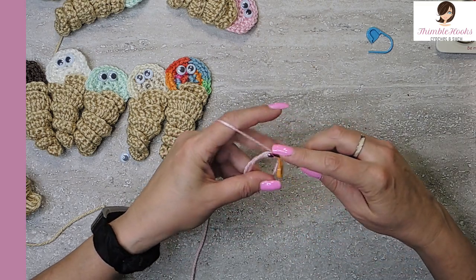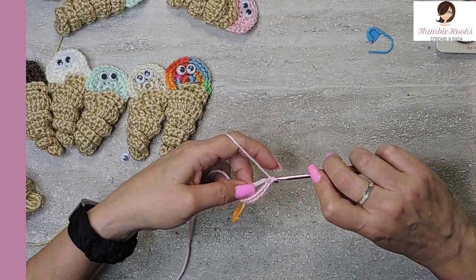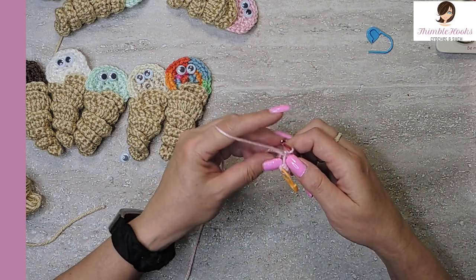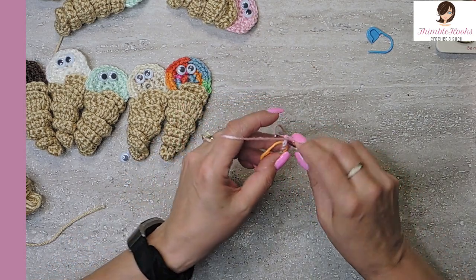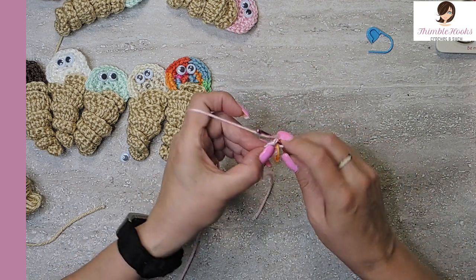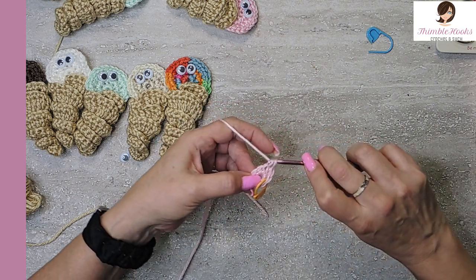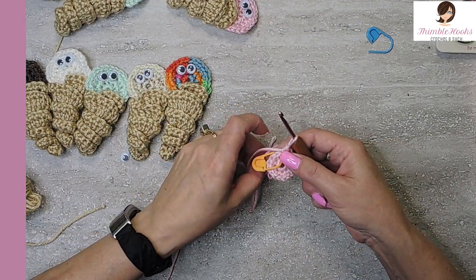I like doing that when I'm working in the round because sometimes I can get distracted just like anybody else. And we have our eight single crochets in our magic circle — I'll pull our magic circle closed. Now we're going to increase our circle, so that would be two single crochets in every stitch around. We're going to increase from 8 to 16. Two single crochets in every stitch all the way around up to 16, and we'll be back at the stitch marker in no time. And my last stitch — we just increased to 16.